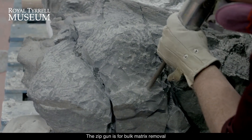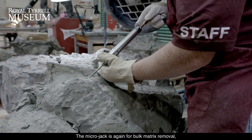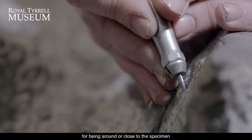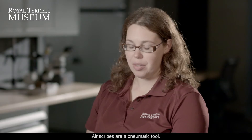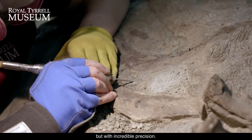The zip gun is for bulk matrix removal far away from the specimen. The microjack is again for bulk matrix removal — that's a little bit close to the specimen but far enough away I'm not going to worry about damaging it. The Chicago Matic is for working close to the specimen, actually exposing some of the bone. Air scribes are a pneumatic tool that allows me to basically run through incredibly hard rock but with incredible precision.